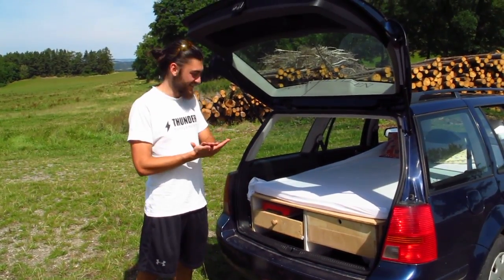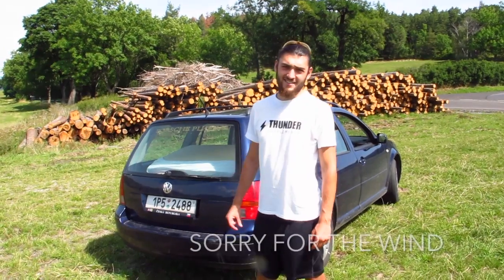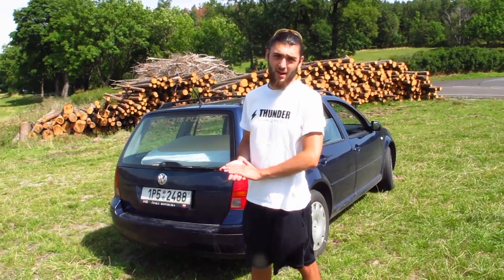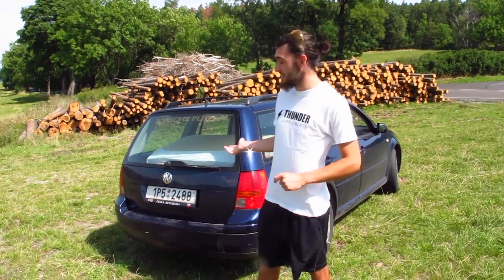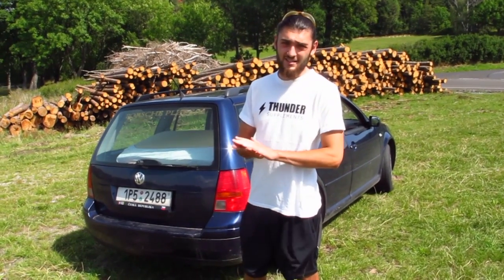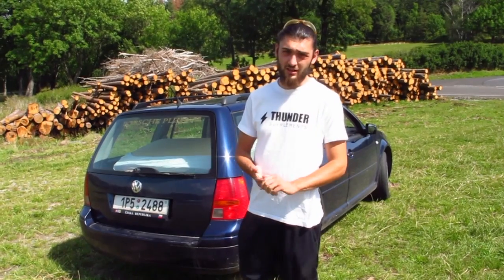We've spent two beautiful weeks in the car. Hi guys, it's a beautiful summer day and we just came back from a two-week vacation which we spent in this beautiful hotel. I thought I'd take time and show you guys how I converted it and how it works. So let's have a look.